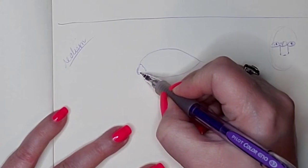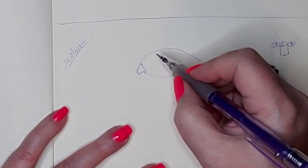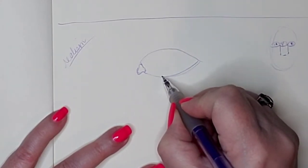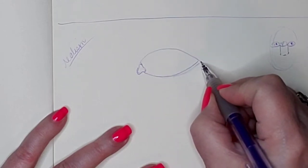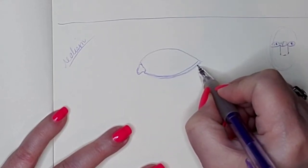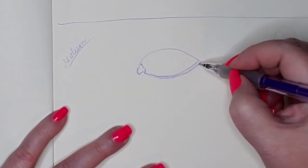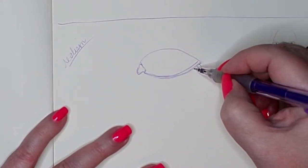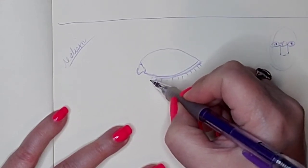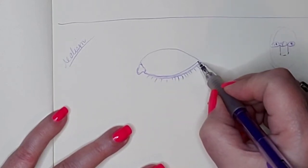Everybody's got this tear duct. And you can't forget the waterline underneath — it is pretty much visible on just about everybody. And that is where your eyelashes from underneath come from — outside of that outer line, not the inside line.